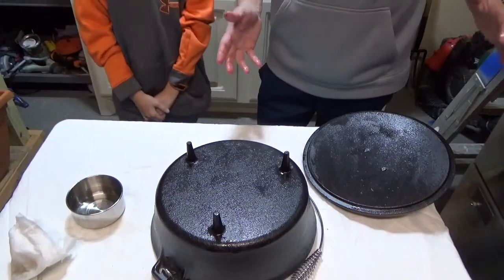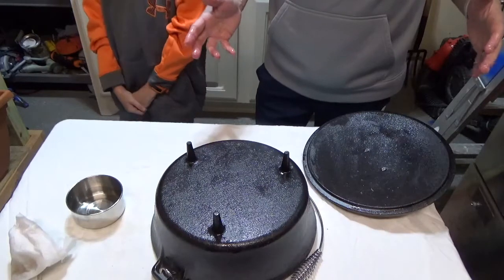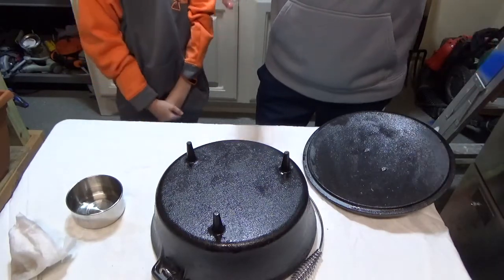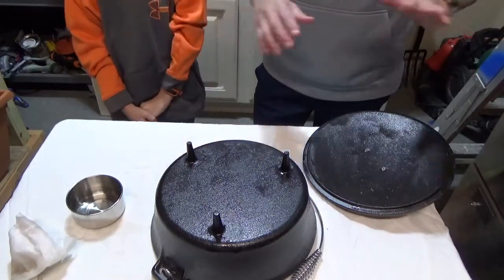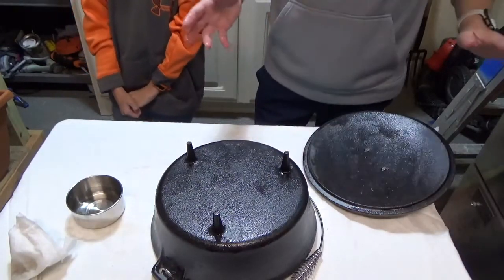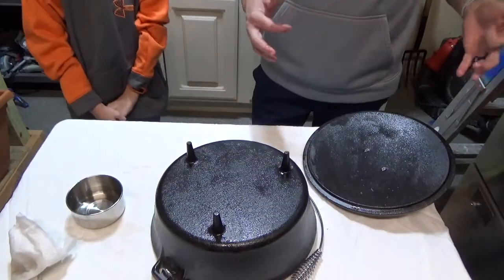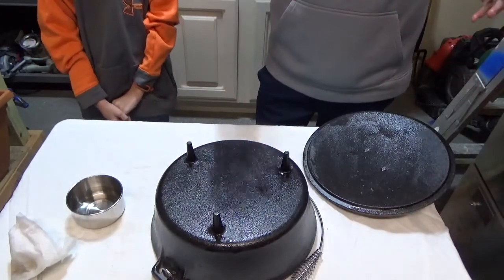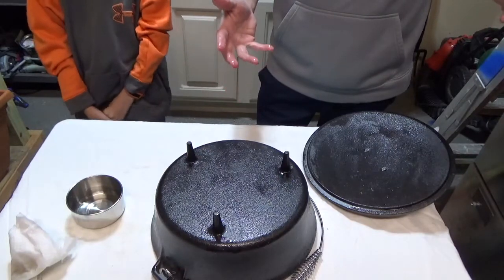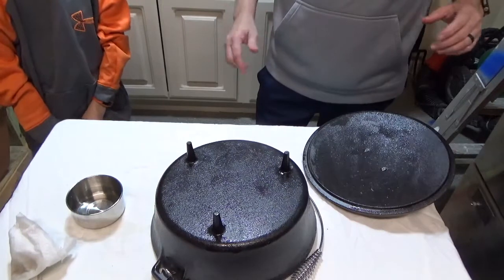I've got it all seasoned up. Turn your oven to 350 degrees and put this in there for about an hour. Once it's in, let it go for an hour, then when it's done, turn the oven off and let it cool down — this will get really, really hot. Pull it out of the oven and you should be good to go. I'm going to put this in for about an hour and then come back and show you what it looks like all said and done.